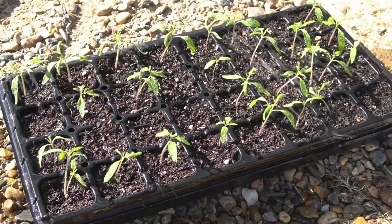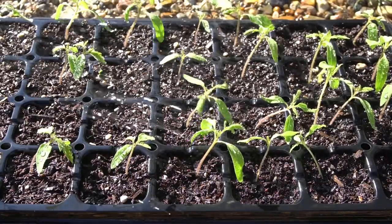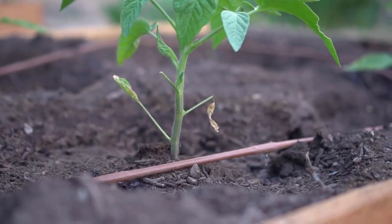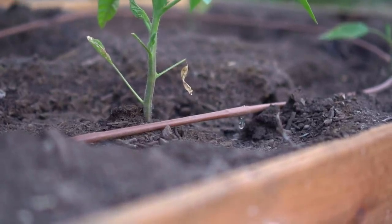You can water seedlings from the top because you have lots of them in one tray and a sprayer makes it convenient. However, when your plants become bigger and start producing flowers, that's when you should not water from the top — always water from the bottom. Whether you're growing in a garden or in containers, always water from the bottom. The best way is drip irrigation — it's the most efficient, allows water to penetrate deep, and avoids runoff. Flood irrigation wastes a lot more water, so always use drip irrigation and water very deep.